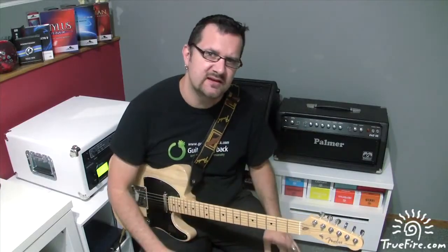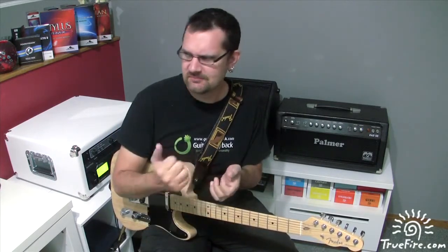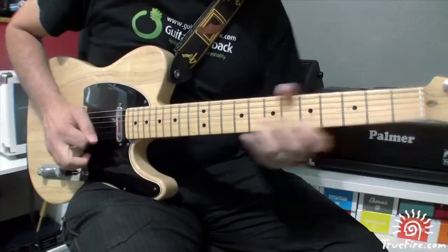Once you've memorized this lick, try to go further — maybe apply it to different positions, different scale shapes, or apply it over backing tracks. Thanks for watching. Let's hear how this sounds in context. I'll see you next time. Bye.